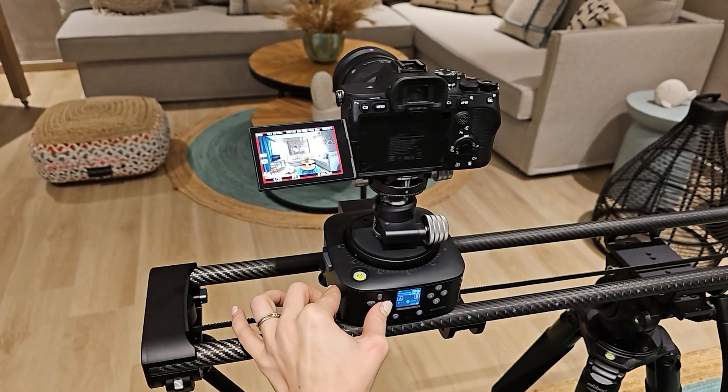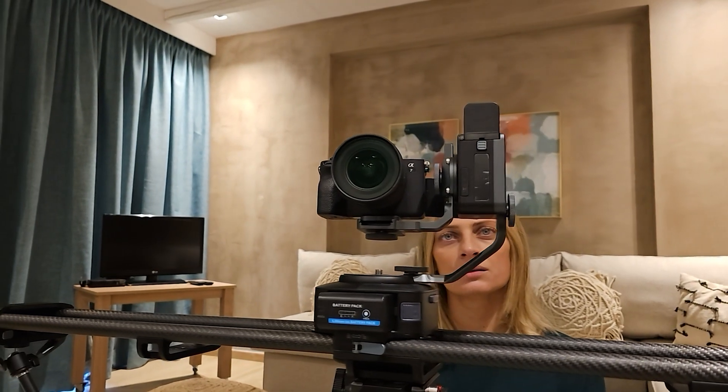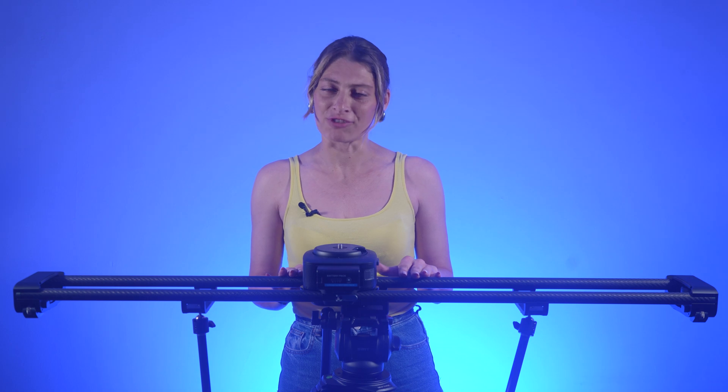In the field of professional carbon fiber camera sliders, photographers often have higher requirements for slider length, stability, and multi-axis operation. Traditional carbon fiber sliders often rely on mechanical follow-focus rods to achieve focusing functions, but this design lacks the flexibility to adjust timing, speed, and angle, making the panning process complex and prone to losing track of the subject being filmed.